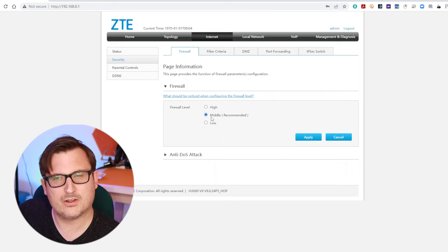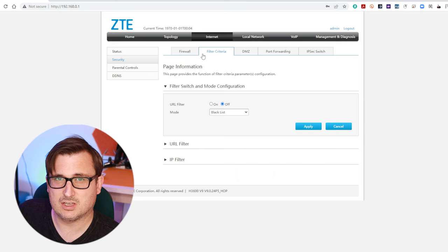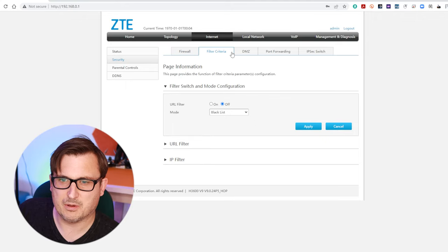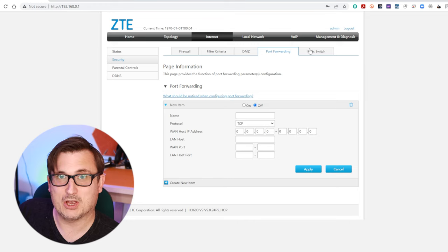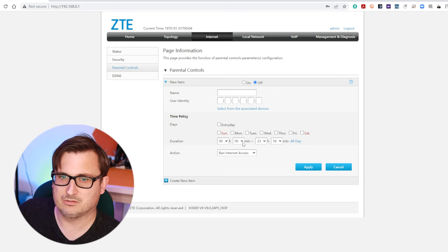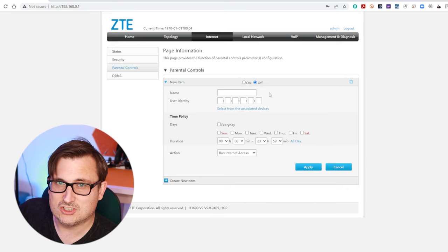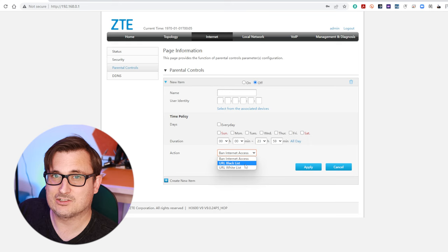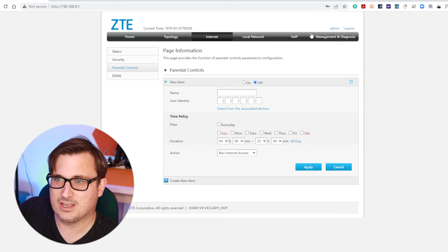We're in internet then security and we've got the firewall tab, filter criteria, and port forwarding - I'm going to have to set that up for my Home Assistant. There are parental controls as well - you can set different MAC addresses to different times where you can ban internet access, or just allow certain websites to be looked at. I don't need that for my children but if you need that for yours it's there.